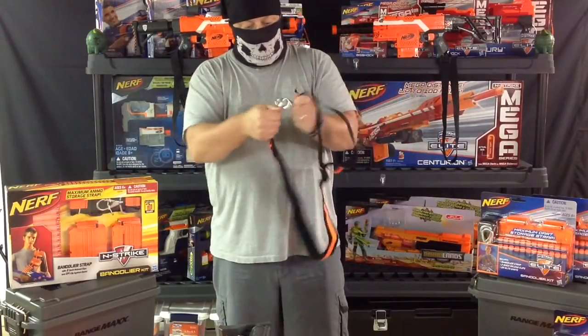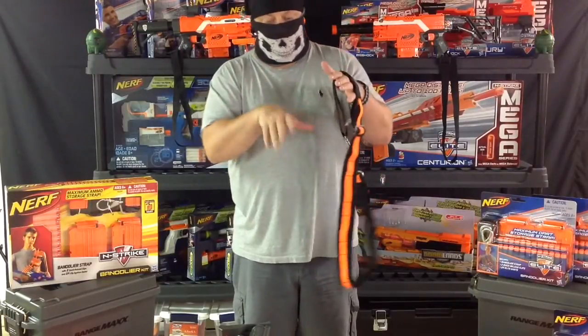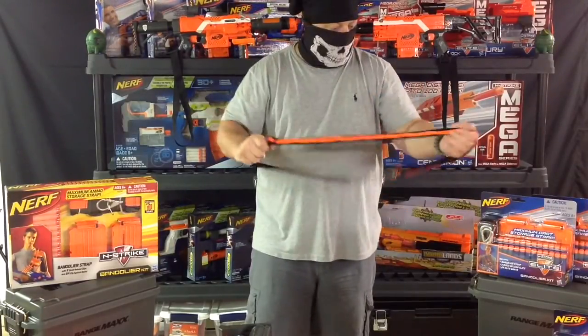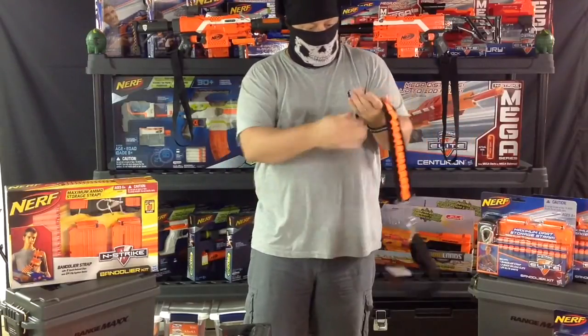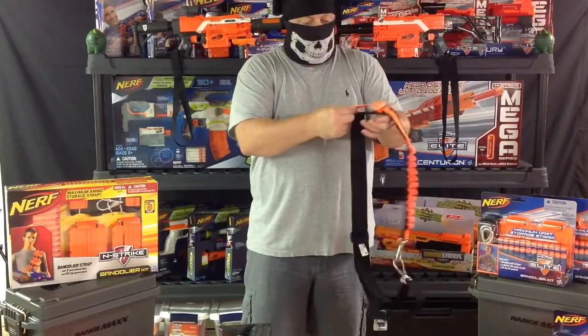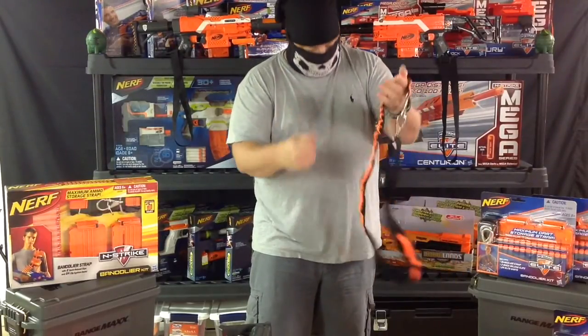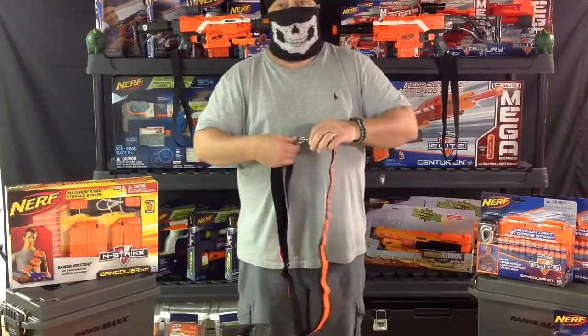As you can see, these have metal clips that are on swivel hooks, so no matter which way this turns, the blaster will be okay. It's got a very durable knitted nylon with stitched-in elastic to hold the clips, as well as separate single darts. Really well made, and I'm very pleased with it.